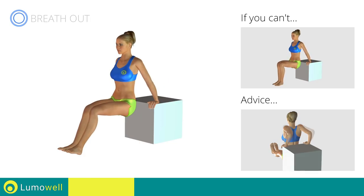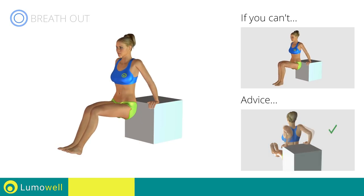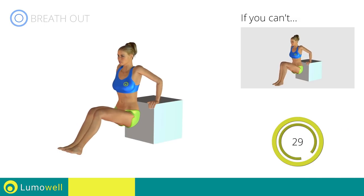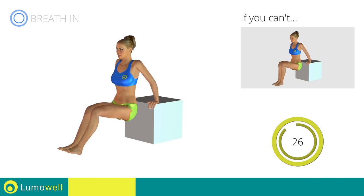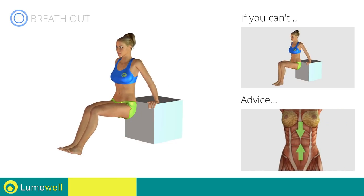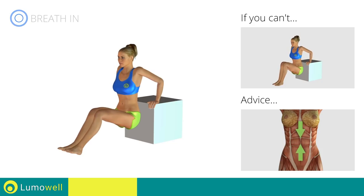Be sure not to extend your elbows while you bring your torso down in order not to strain the joints of the arms. Keep your abs contracted throughout the entire exercise to stabilize the spine.